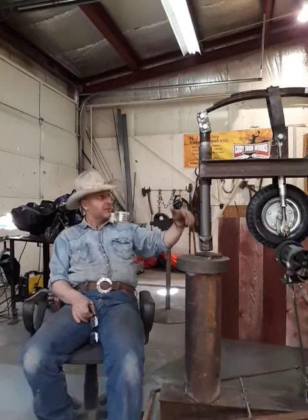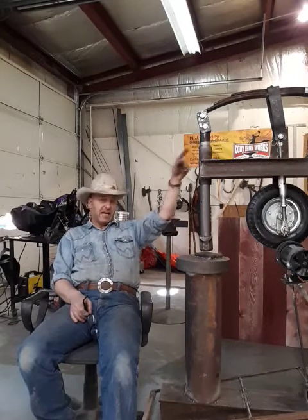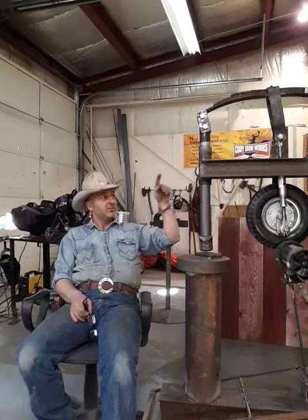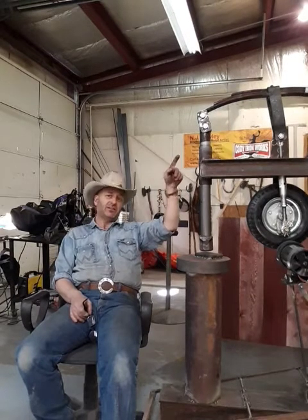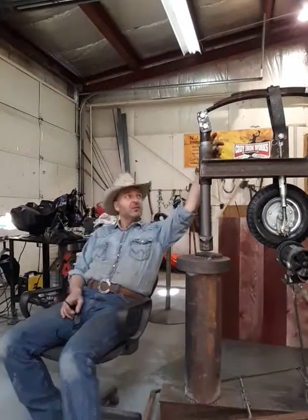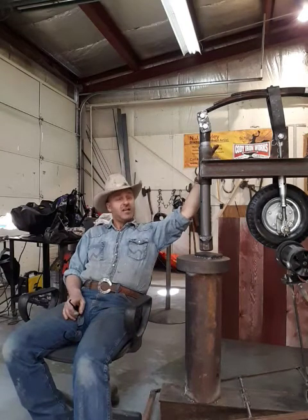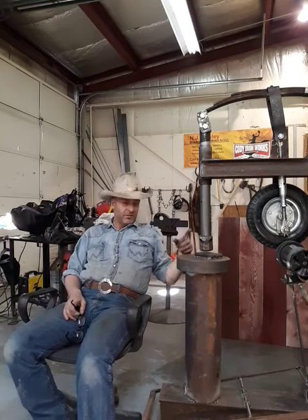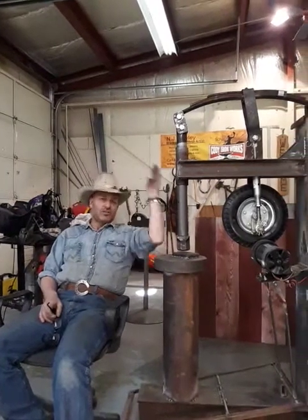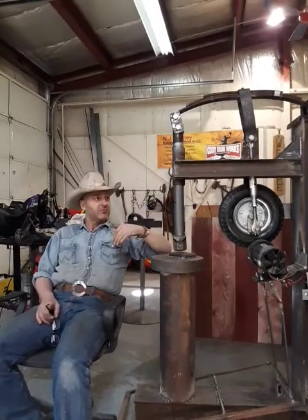We designed the hammer — the only length that we really knew was we were going to use that spring. So we laid that spring on the floor and designed the rest of the hammer around the length of throw that that spring had. I took off the short top leaf out of that spring and before it's all said and done, we might take one more out so we get a little more whip. The hammer doesn't really whip very much and it should — you should get some flex up and some flex down.